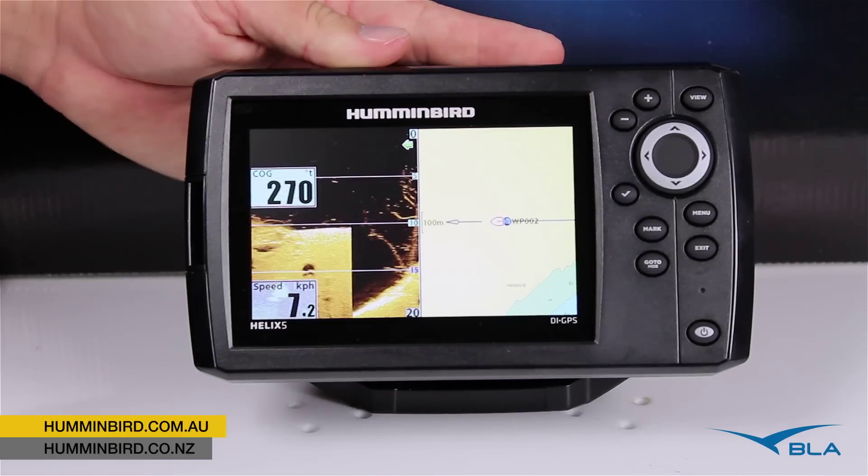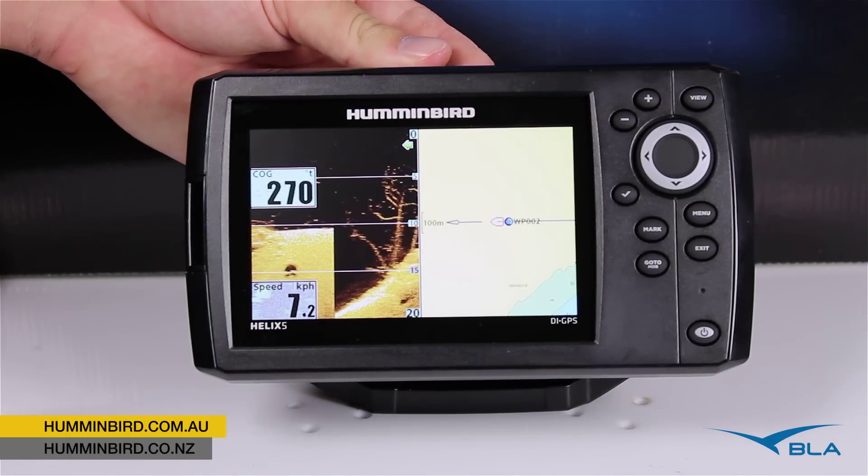To see this unit and the rest of the Helix range, head on down to your local Humminbird Pro store.